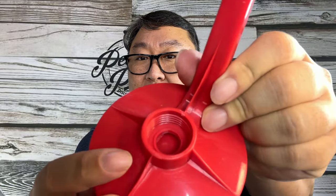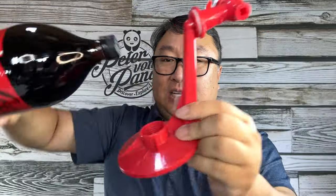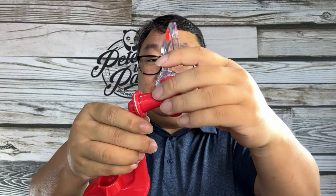What this is, is a platform, and you can see we have a little threaded receiver down there. The bottle has to screw in here, and I think it'll stand inverted and basically dispense under gravity the fluid through here. And then you'll have this little spigot here.